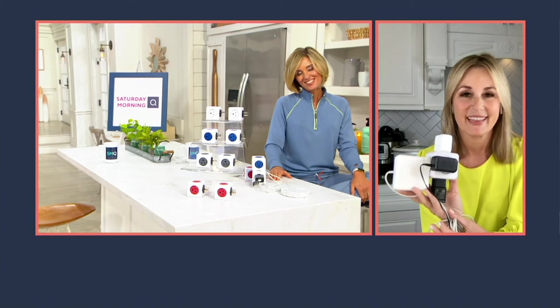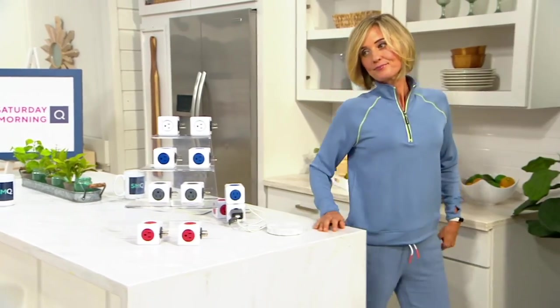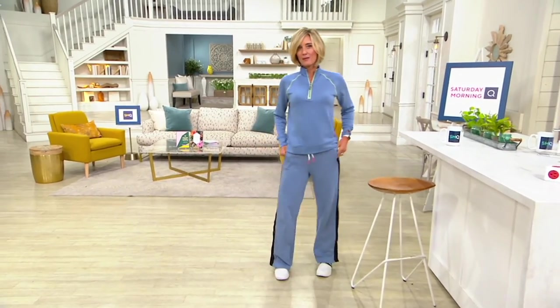Thanks, Paige. Great to see you. The blue matches my outfit, just saying. This is from Peace Love World, or Mind Body Love — let me walk over here so you can see a little bit better.